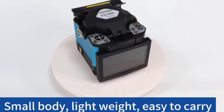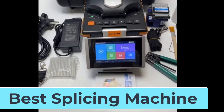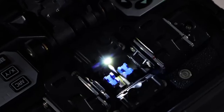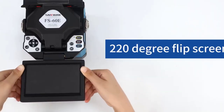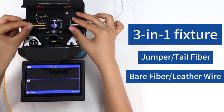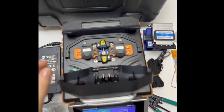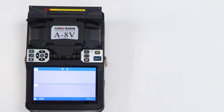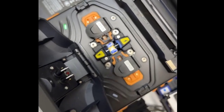Today, we're taking a closer look at one of the most essential tools in the world of fiber optics: the splicing machine. Whether you're a professional installer, a technician, or just curious about how high-speed internet and communications stay connected, this device is a game-changer. From precision cutting to seamless fiber joining, a splicing machine ensures reliable performance every single time. In this video, we'll walk you through its features, benefits, and why it's an absolute must-have for modern connectivity. So, let's dive right in.